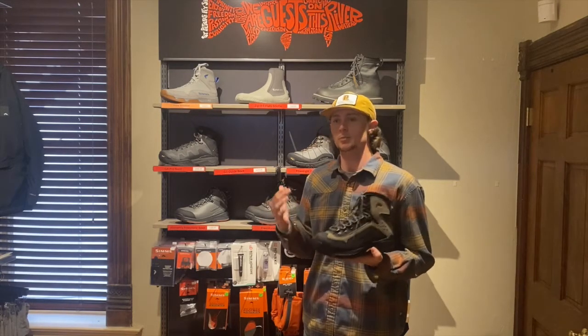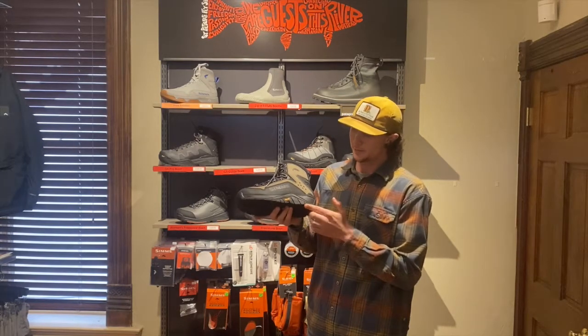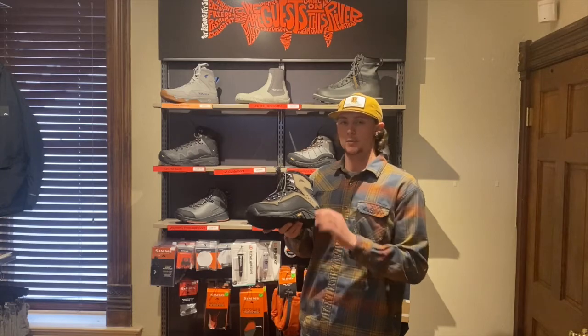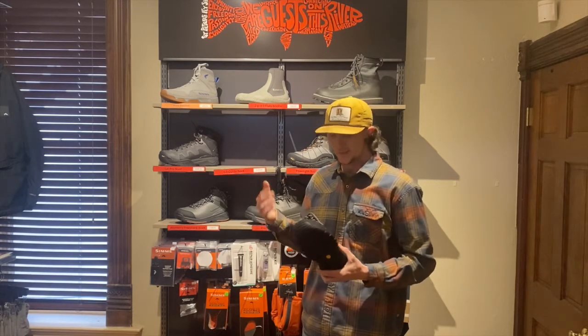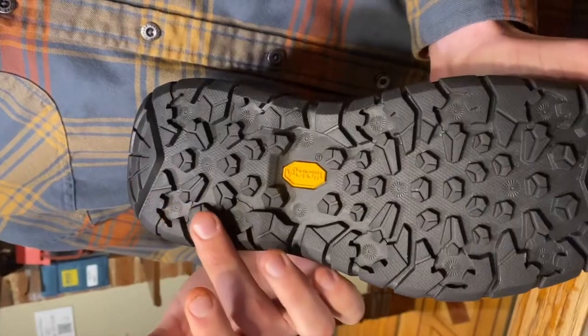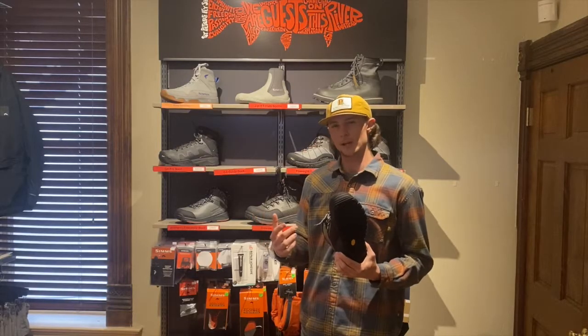Some of the things that make this boot so cool and why I love them: it's got a one-piece Vibram sole here, and that basically means that you're not going to get any peeling or chipping of the separate layers within that sole. That Vibram sole is really cool because you can actually feel a lot of the river on the bottom of your foot, which is pretty rare for a wade boot.